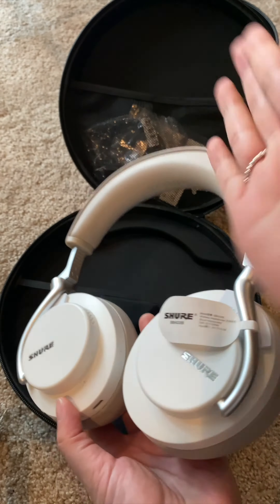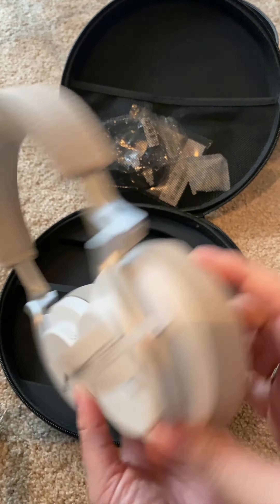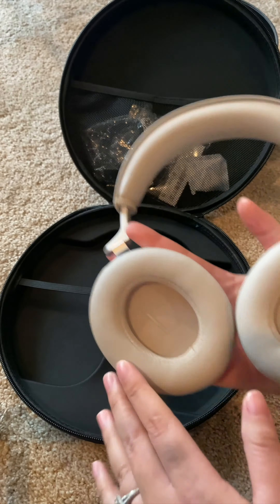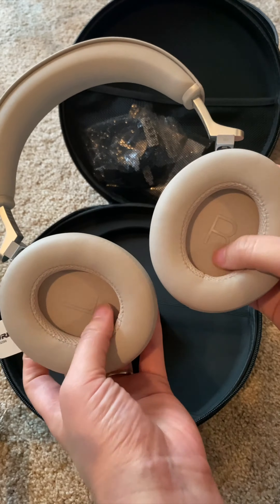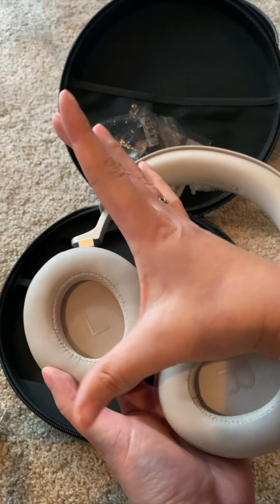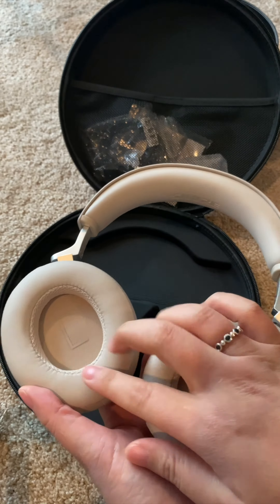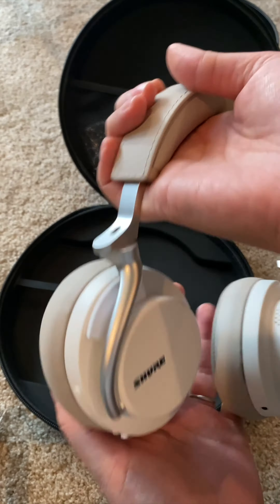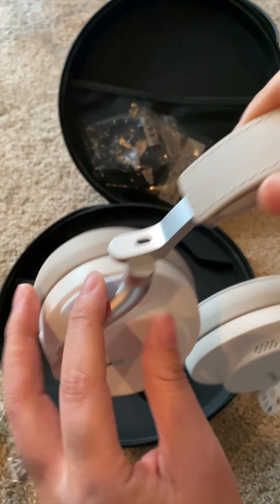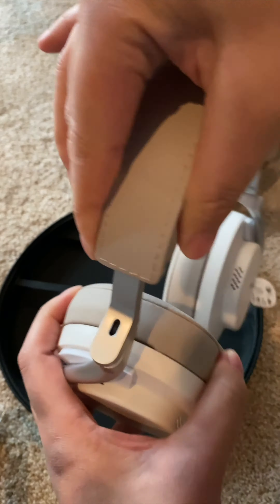First of all, the metal on the side and the hinges is far superior to what seems like the plastic on the other. My favorite thing about these headphones is the large, squishy ear cup that goes all the way on the outside of the ear, versus some headphones that are on-ear, which end up hurting after a while. This has a really thick and squishy headband as well, so I really like that.